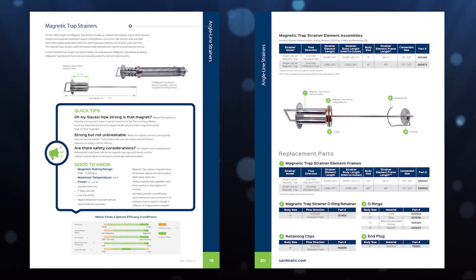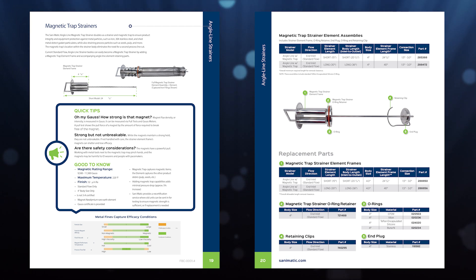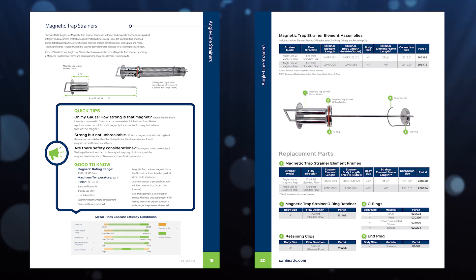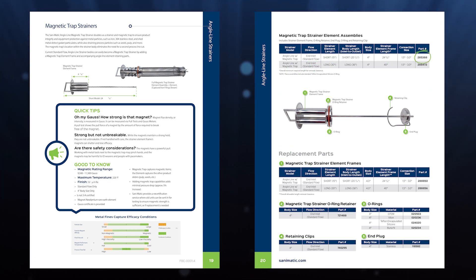To order any of the magnet trap strainer element assemblies, go to the magnet trap section of our catalog and you'll see two complete assemblies. The assembly includes the magnetic trap strainer element frame, the magnetic trap strainer o-ring retainer, as well as the o-ring, the end plug, and the retaining clip. There are two part numbers for those different assemblies — one for the short angle line strainer and one for the long angle line strainer. Again, these are for standard flow and inlet flow directions, and for one and a half, two inch, two and a half, and three inch tri-clamp connection sizes.